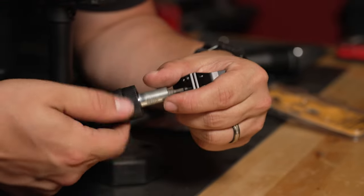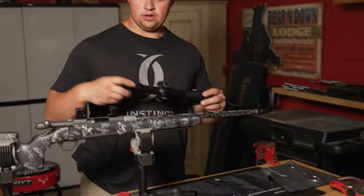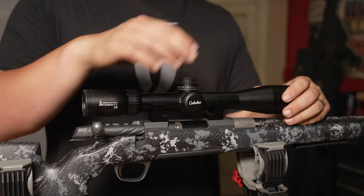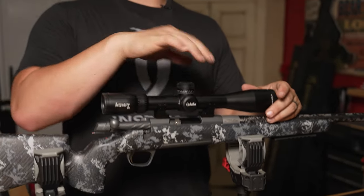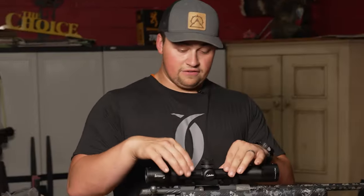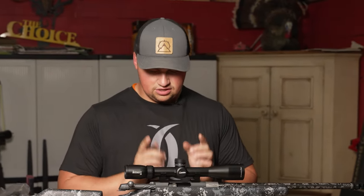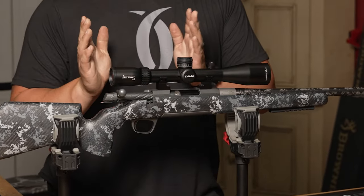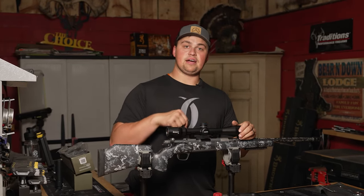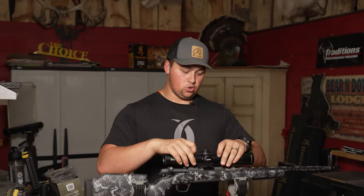Now that I've got these bottom portions of the mounts off, I'm just gonna set them on here to get an idea of where they'll be. I'll take the scope and make sure I have enough playroom with these mounts on there. You have to make sure front and rear mounts are in the correct location, otherwise the screws might not line up. I want to confirm I have about an inch of movement on both sides, so I can adjust the scope for the appropriate eye relief for me or whoever plans on shooting the gun.